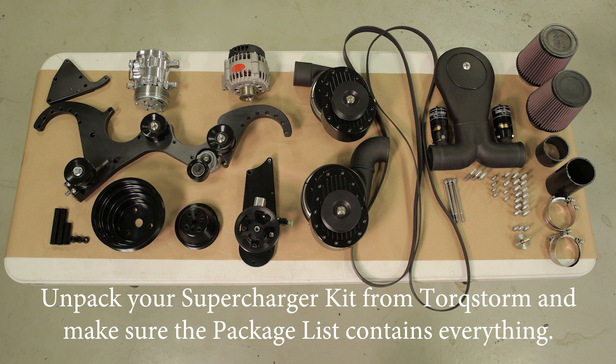First we have the initial steps. You need to disconnect the positive battery cable on your car. You need to remove all factory accessories. You need to unpack your supercharger kit from TorxStorm. Make sure you have everything there.